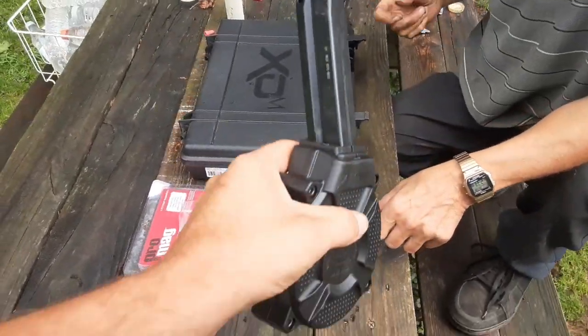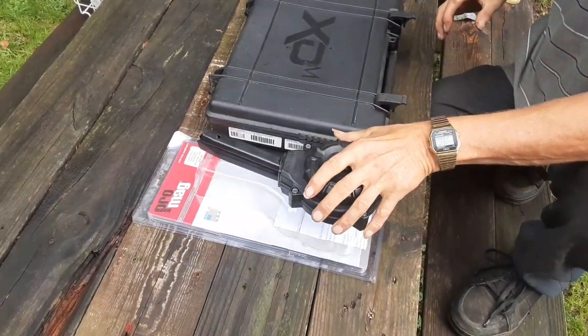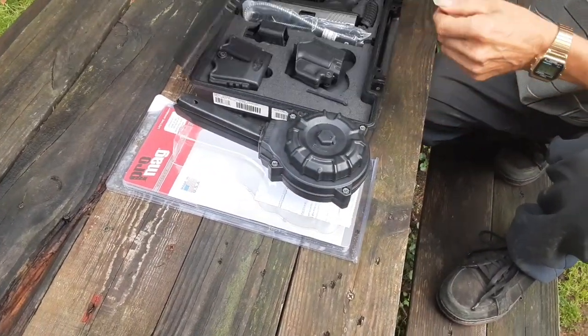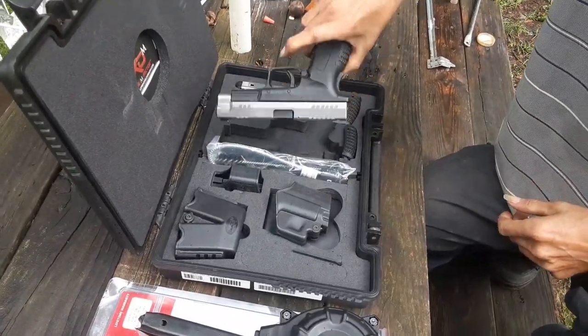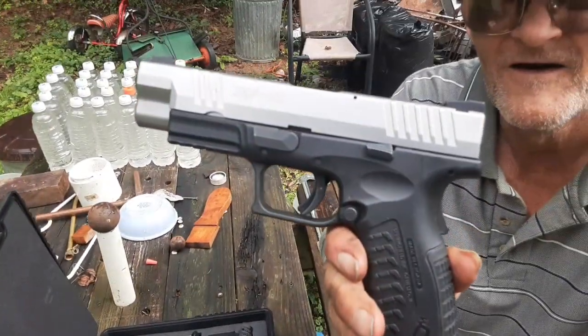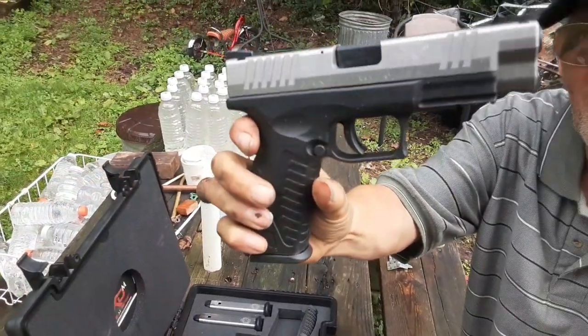Alright, go ahead and put that in the gun and I'm going to show you what it looks like. Let me shut this thing down first. This is the XDM 40 caliber — as you guys can see, very awesome looking handgun.